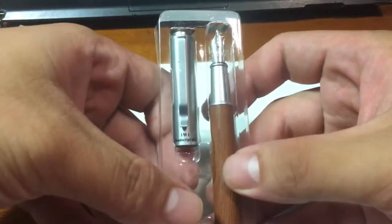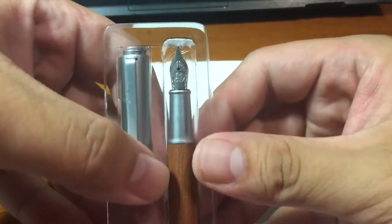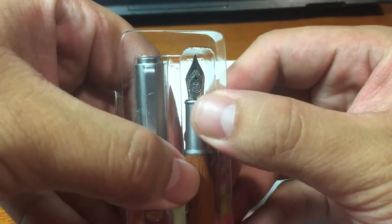This is how it looks like in the box. First seeing it, I noticed the nib is made by a German company, Bach, and that is the major reason I bought this pen.